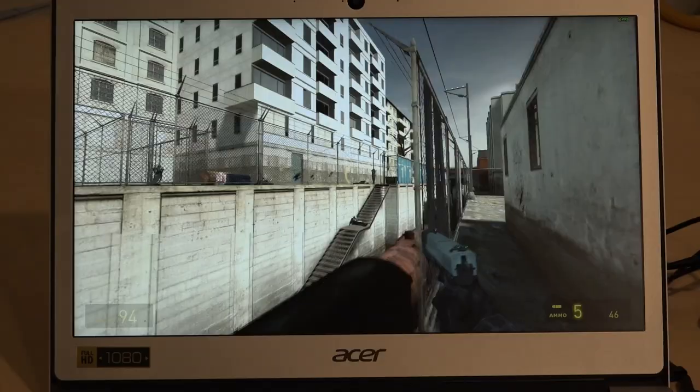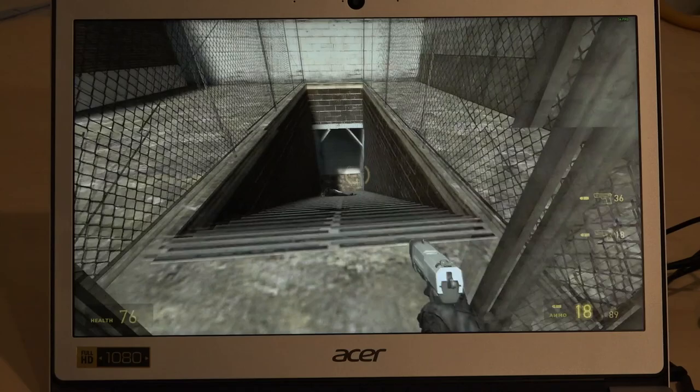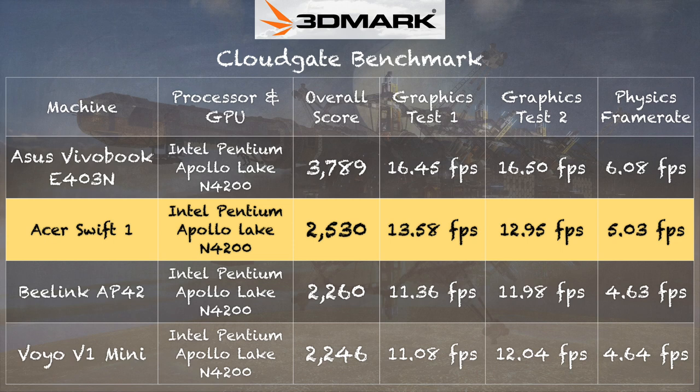We also ran Half-Life, an older game, and it ran well here with frame rates between 35 and 50, sometimes 60 frames per second — a little slower than the Asus VivoBook, but without the crashing. On the 3DMark CloudGate test, we scored 2,530 compared to 3,789 on the Asus, showing a performance difference on that benchmark. The 3DMark stress test came in at 93%, which is not a passing score, meaning it will throttle more as it heats up. But overall, gaming stability is much better here than on the Asus.